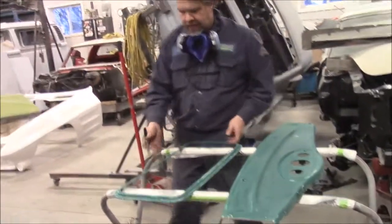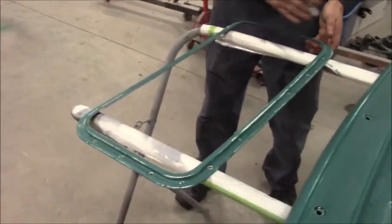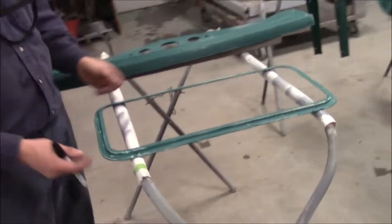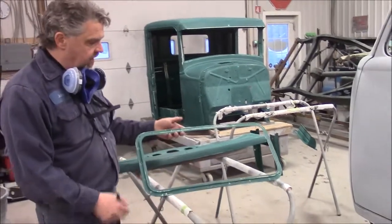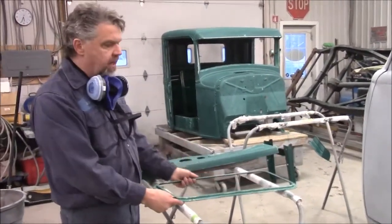This is our back window frame that goes inside the cab and surrounds that back glass. Normally people will paint this body color, but I believe it's supposed to be black. So the outside is body color, but the inside of the cab for this window trim frame, I'm pretty sure it's supposed to be black to match the black trim.